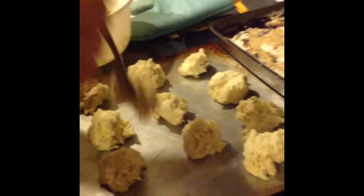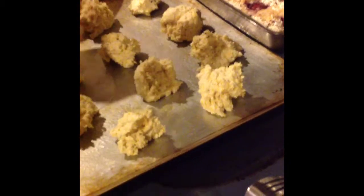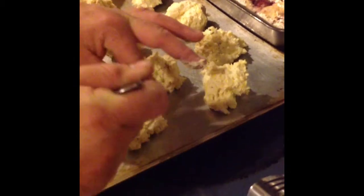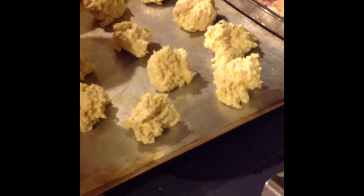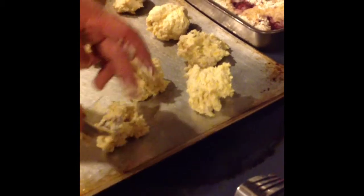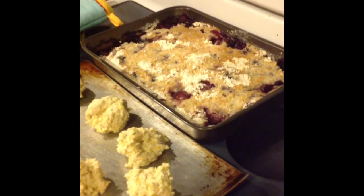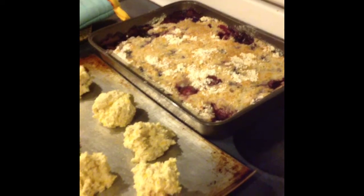My husband decided to make some biscuits — kind of a cheddar garlic type — with the Bisquick, some garlic butter, and cheddar cheese. We're going to have some huge biscuits. And back there is the berry cobbler I attempted — it looks okay, kind of.